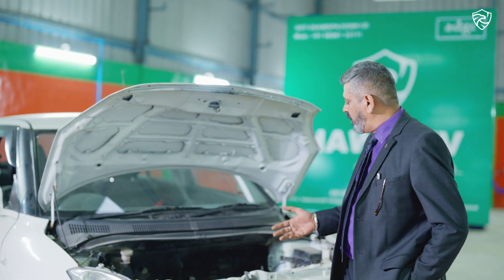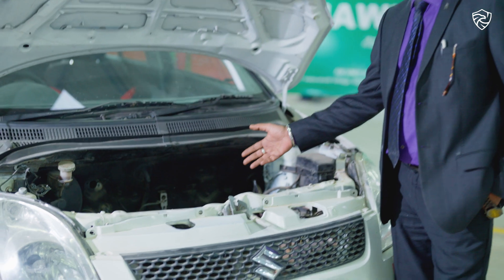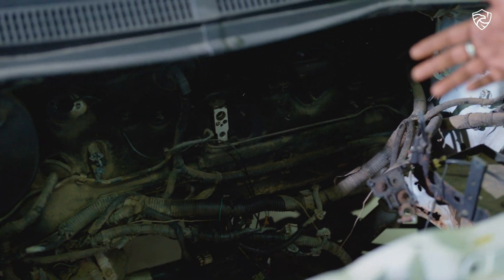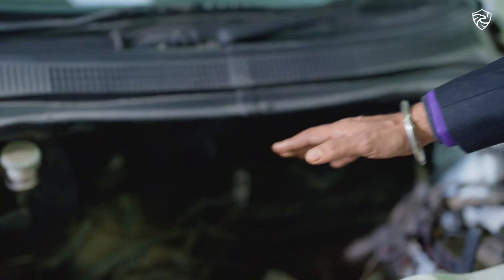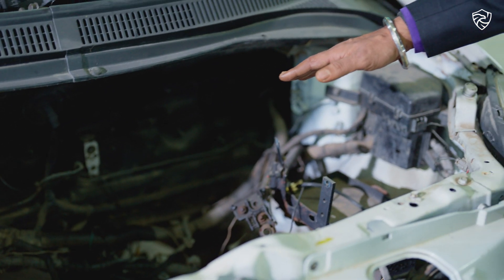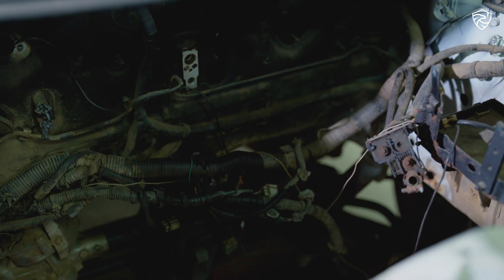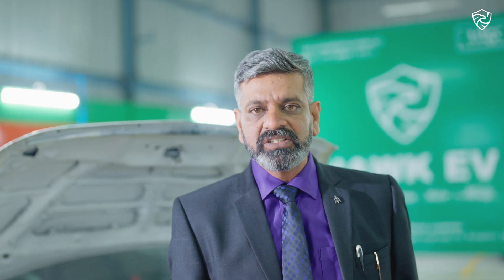We have already taken out the engine from this car. As you see, the petrol engine which was there has been removed. This is the original wiring which we retain. If you see, there are two shaft drives here — the motor sits on them. The motors that Hawk EV uses are induction motors, which are strong, durable and give a better lifetime.